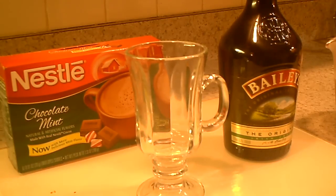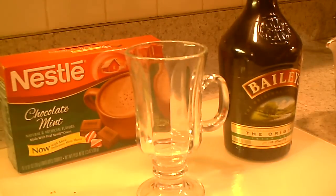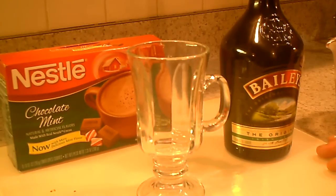Hey guys, welcome back to Drinking with Papi. Today I'm going to make for you an Irish hot cocoa, and this one — as you can see — I'm using a Nestle hot cocoa with mint to make it more interesting.